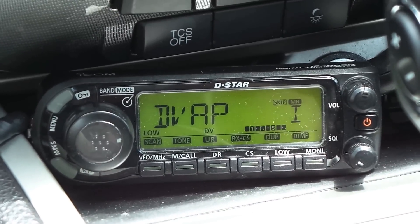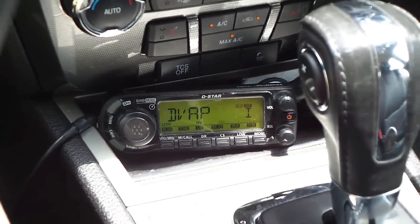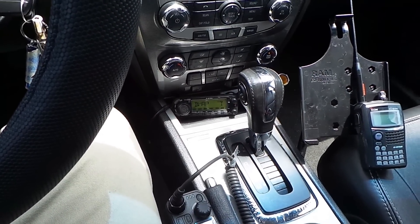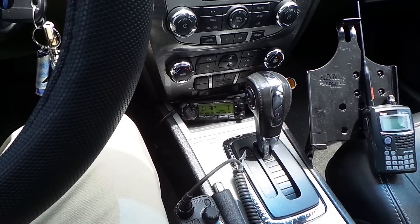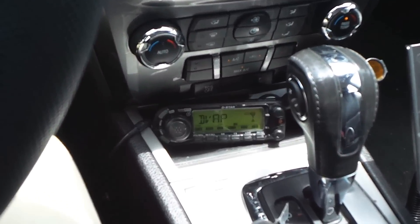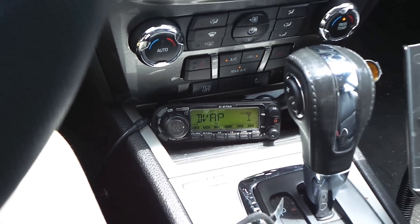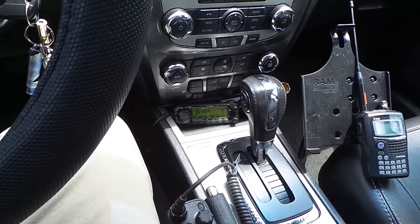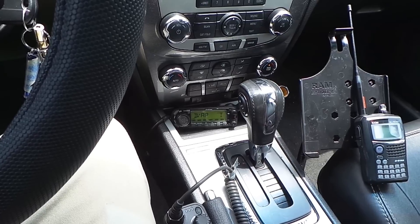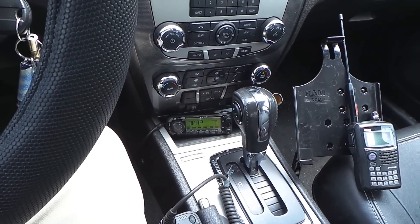I've set it up so that I have a mobile hotspot in the car, so I can connect to any reflector or any repeater at any time — on the road or stationary like I am right now. I've set up a D-Star hotspot with a DVAP, a 2-meter DVAP, a Raspberry Pi, and an AT&T 4G Wi-Fi hotspot.